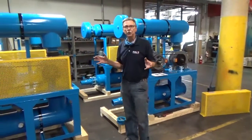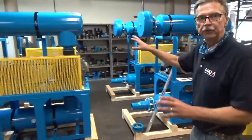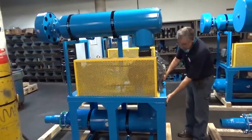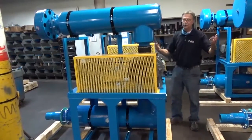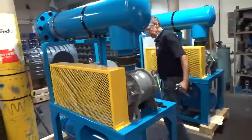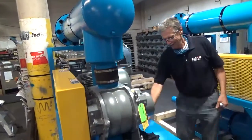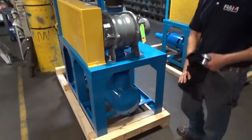The first thing you're going to do before you start up your package is do a visual look and make sure everything looks okay. You want to make sure nothing's damaged, all the nuts and bolts are in place, and nothing happened in shipment. Check if a mechanic left a tool or anything on the base. Clean it all off and make sure it's in good shape to start.